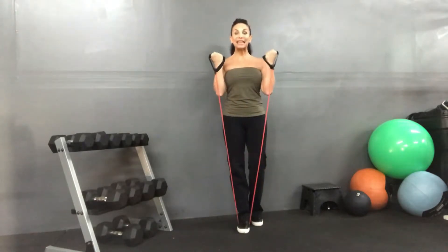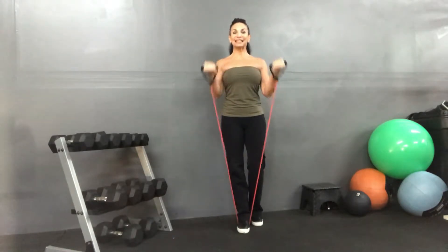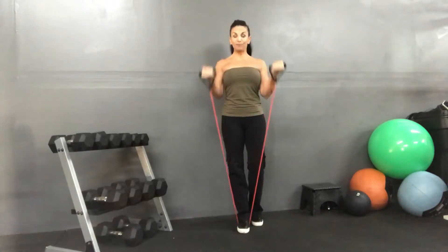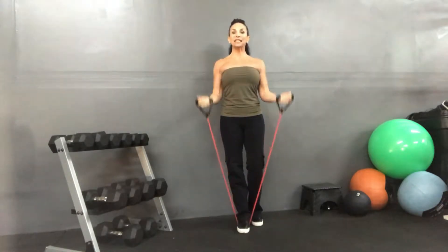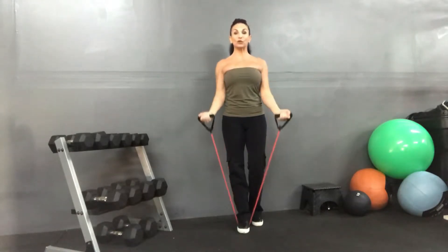Now tempo. We've got eight, seven, six, five, four more — up, three, two. One more time and take it to the side.